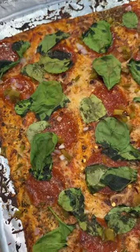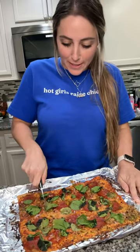But look at how good this looks — it's so good! I let it cool for a couple of minutes and then I just slice it into pieces.